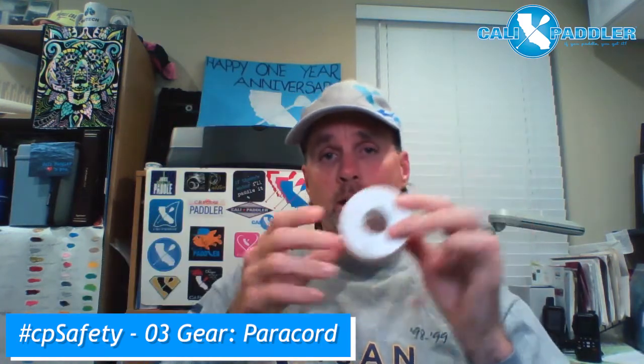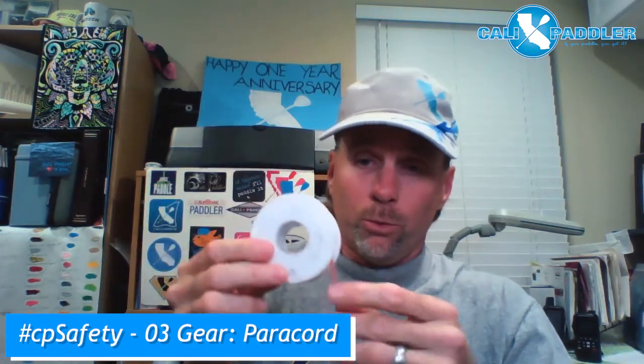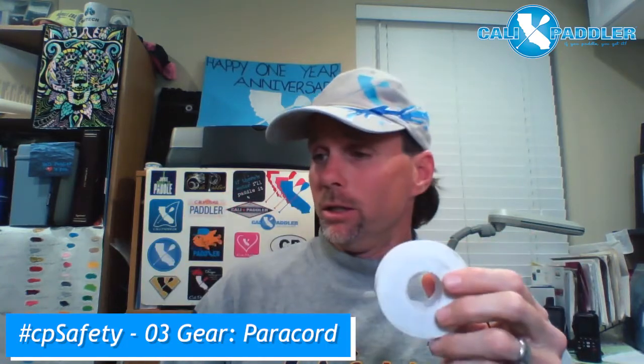We've got paracord. What in the world is this? Well, you can get it anywhere — any West Marine shop, Amazon has it. Just look up paracord. But it's really, really strong cord.